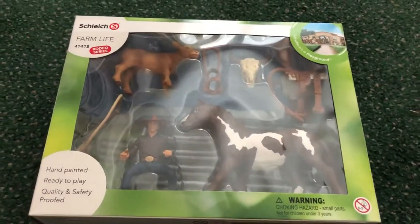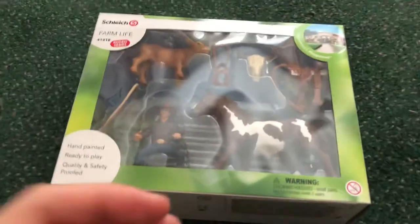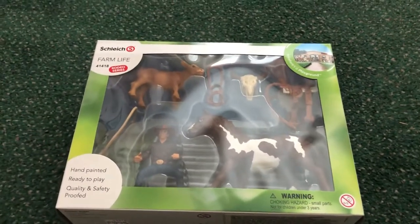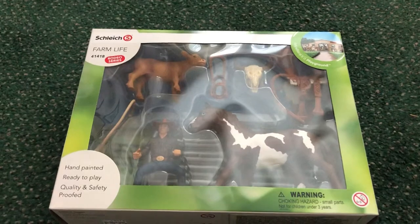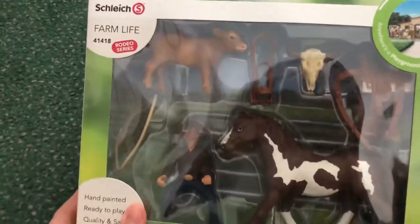So we're gonna start off with this set. I got this and another thing because I got money for Christmas for the store, and I just bought the Schleich from the store. This is the first set — it's from the Rodeo series.